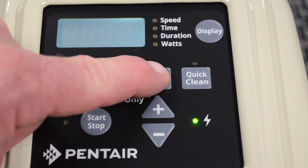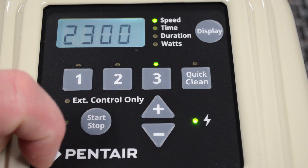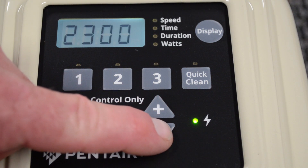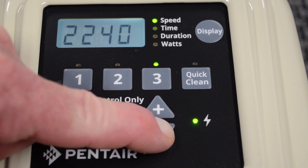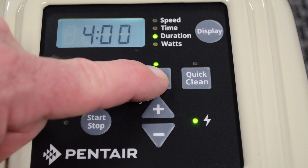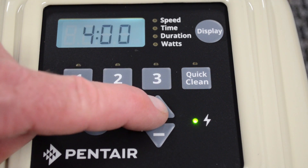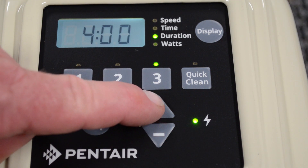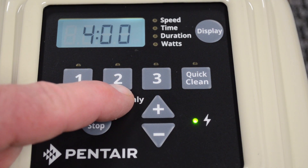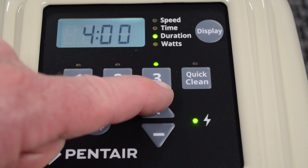If we come to speed three, we can program this speed again for something separately. So we set this speed to say 2200 and now we press the three key again. We come up with the duration and we have four hours left. We have 10 hours on speed one, 10 hours on speed two, and four hours on speed three.